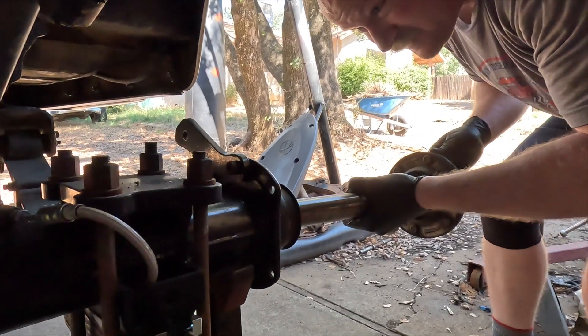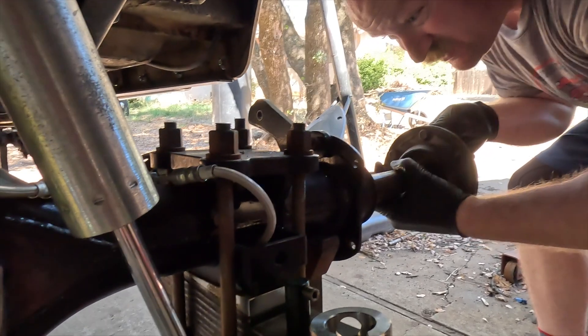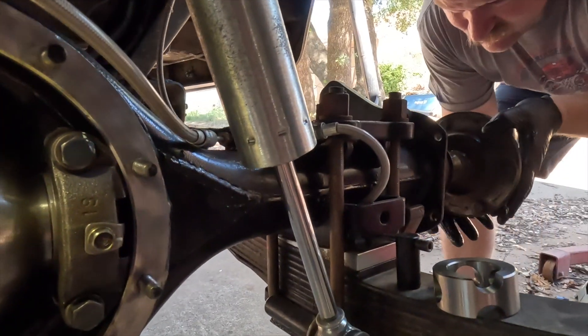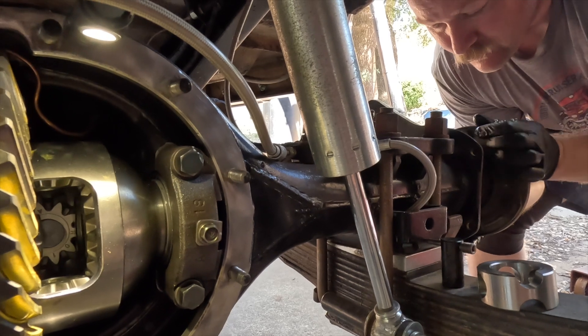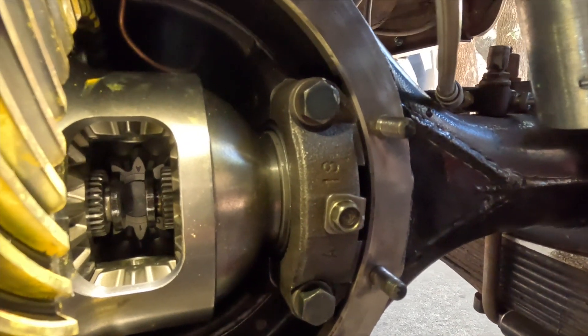Remember to support the axle housing or the axle shaft as much as you can, so that you don't screw up your brand new seals you just put in. It's in.